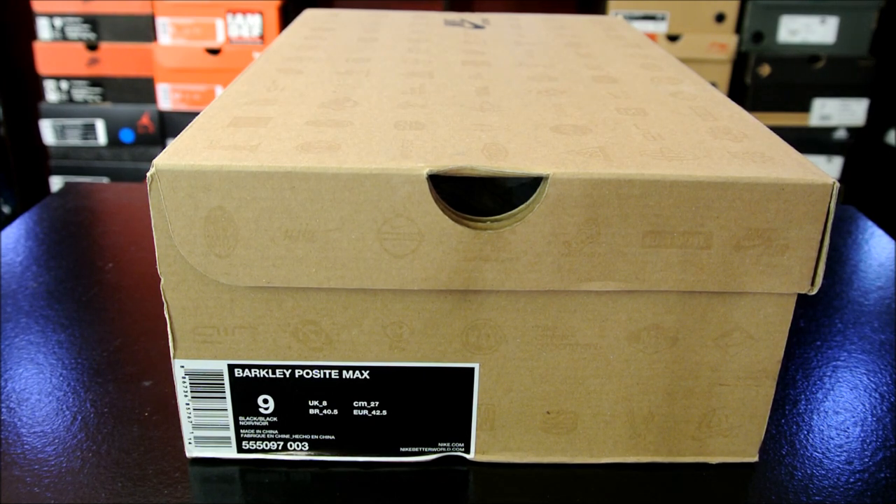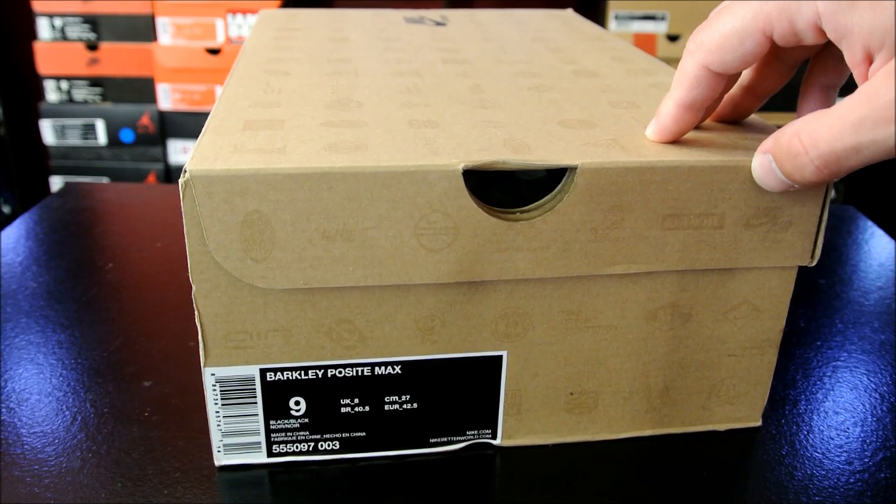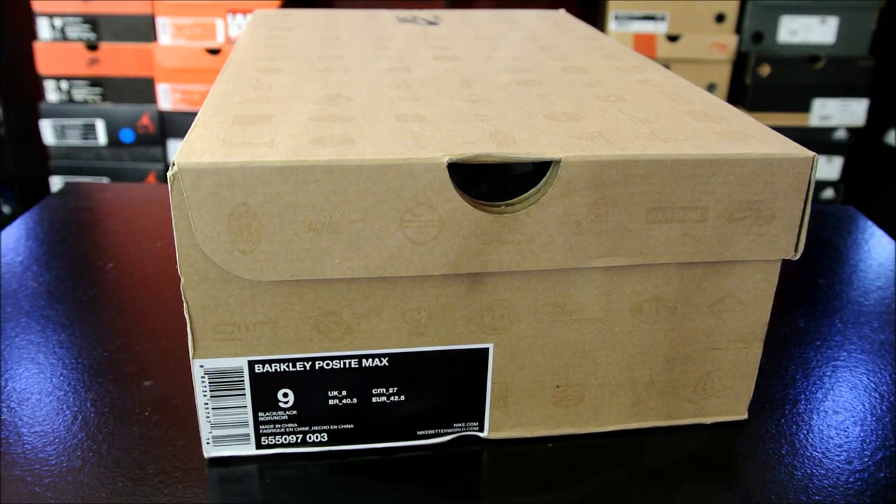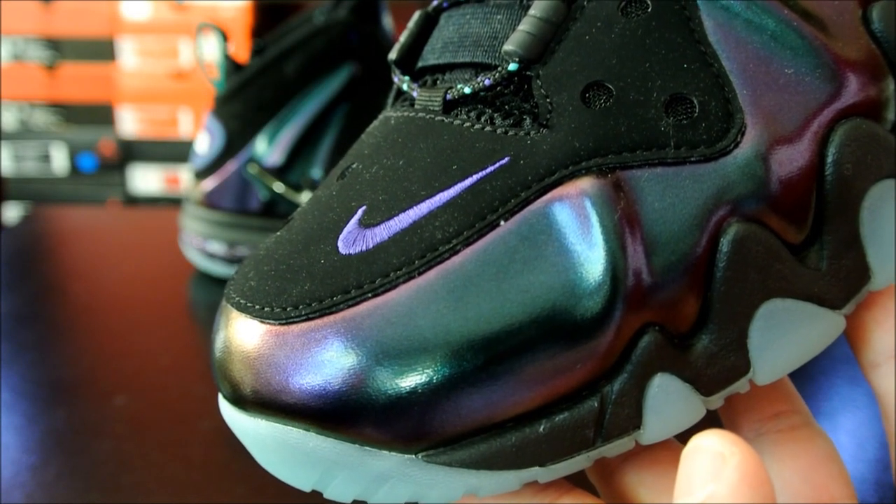I finally got a pair — they sold out everywhere in my area, so I did pick these up over at airknight.com. I tried to get the Sixers colorway, the blue ones, but they sold out in my size. They still do have sizes available if you wanted those before the release date. But with that being said, let's go ahead and get right into it.